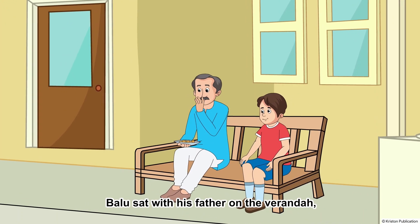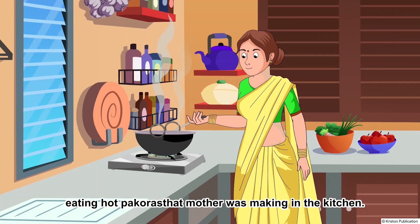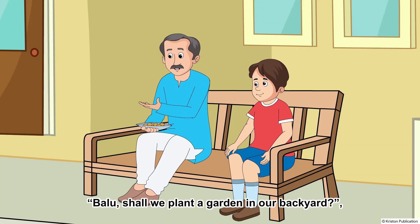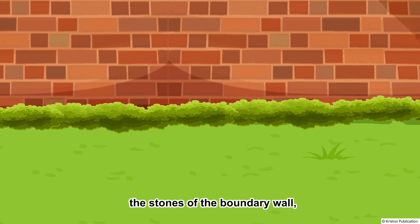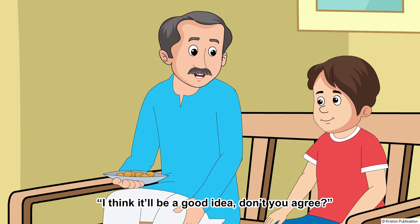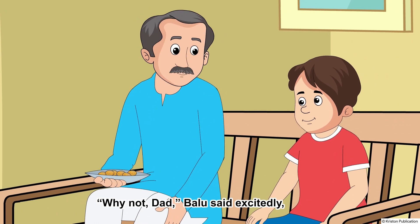Baloo sat with his father on the veranda, eating hot pakoras that mother was making in the kitchen. "Baloo, shall we plant a garden in our backyard?" father said, looking at the grass that had emerged between the stones of the boundary wall. "I think it'll be a good idea, don't you agree?" "Why not, dad?" Baloo said excitedly.